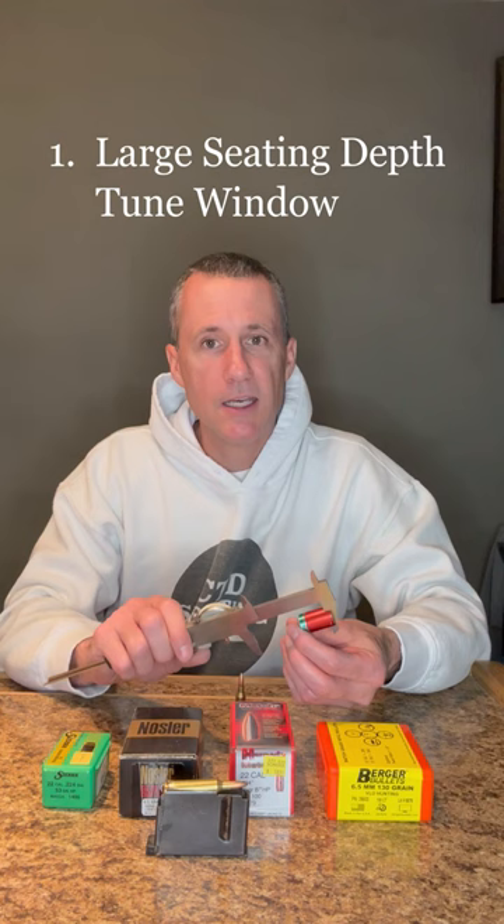A reloader has two things they can do to combat that issue. Number one, have a seating depth tune window large enough that will absorb any of those differences. And number two, using the same bullet comparator that you use to measure seating depth, sort your bullets by measuring from the base to the ogive. Each one of those piles should have the same seating depth.